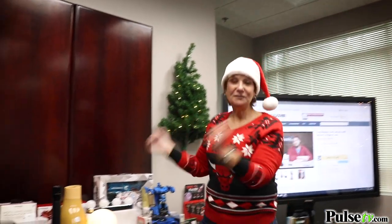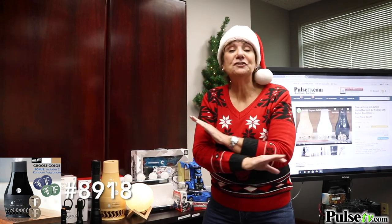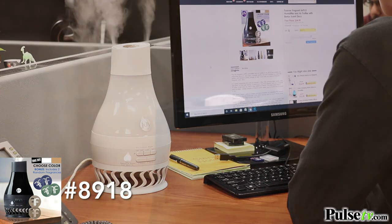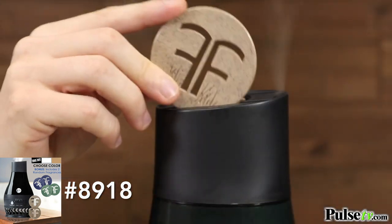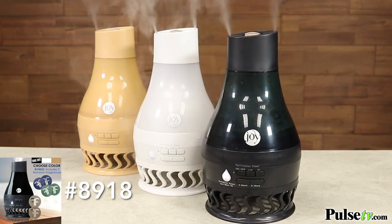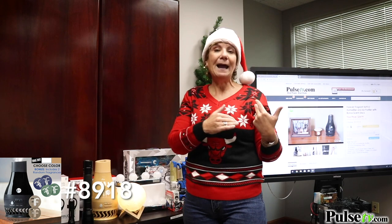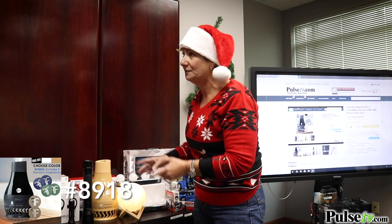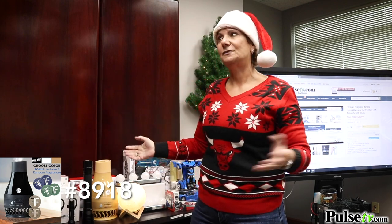I have to bring up a Pulse exclusive: the Forever Fragrant Kit. You're not going to find this anywhere at this price. It's a diffuser, air purifier, and humidifier all in one, and you can run it any way you want. The secret is these little fragrant discs that you drop in — we're giving you a random selection of our best-selling scents, but you can buy more of any scent you want. This is going to sell out fast — we've already sold out of one color and only have a few of two colors left.